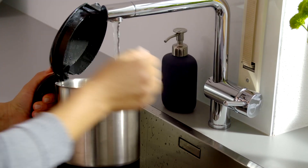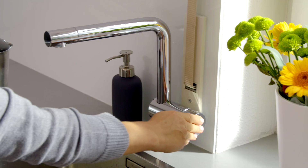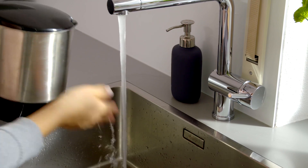The water for the formula should always be boiled. If you use tap water, it is really important to use fresh cold water. That means you should let the water run from the tap until it is cold.